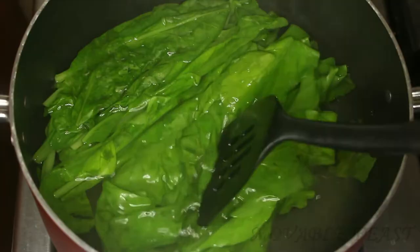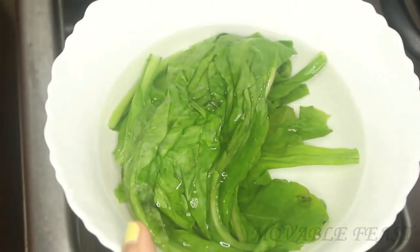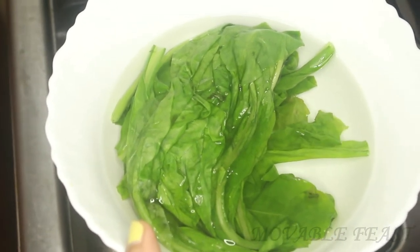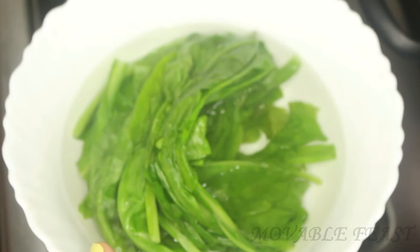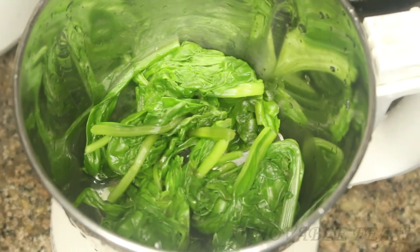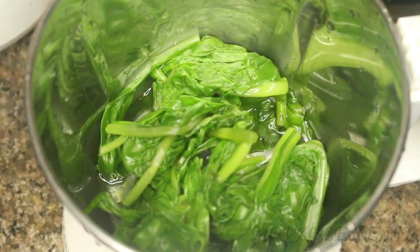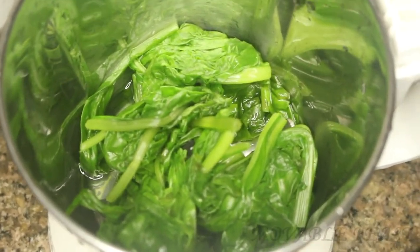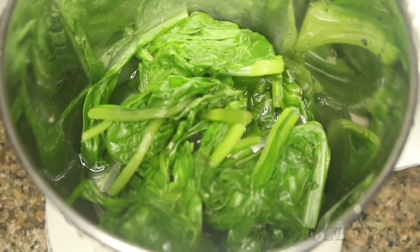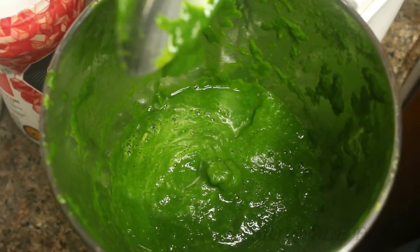I have cooked the palak for three minutes. Let's remove it into a bowl of cold water — this will stop the palak from further cooking. Now let's remove the excess water from the palak and add it into a mixer. Here I'm adding very little water as the palak itself has moisture in it. Let's grind this into a smooth paste. Now you can find the rich green color, so our gravy is also going to come out very well.